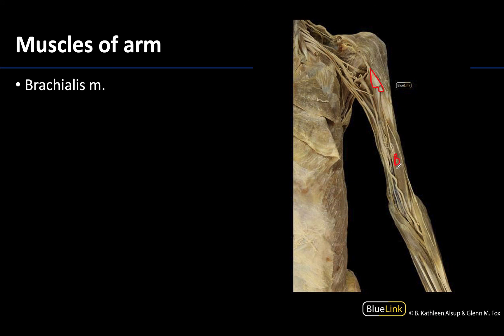The brachialis is a much flatter muscle — it's really sitting right on top of the anterior humerus — and so you're going to have a lot of neurovasculature traveling through this area, which makes sense because anything that's going to make its way all the way down to the forearm, wrist, and hand will have to cross through this region as well.